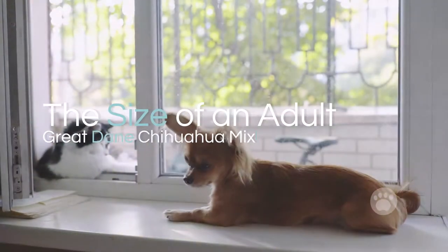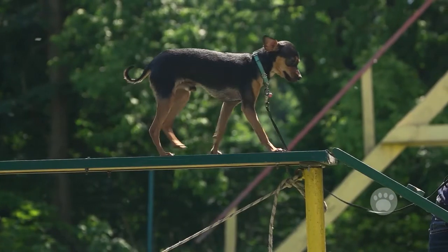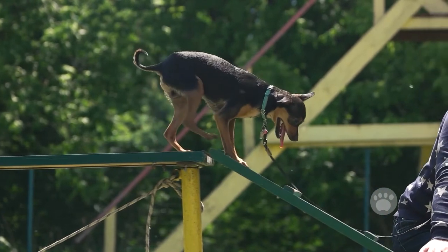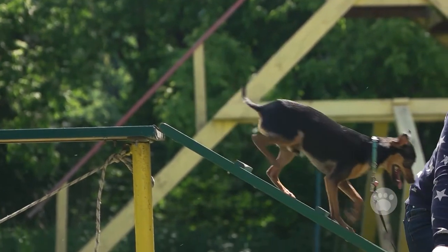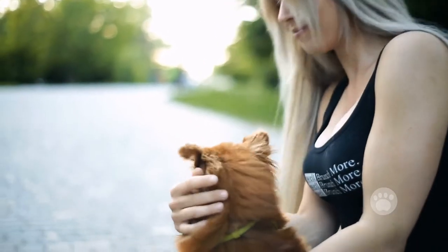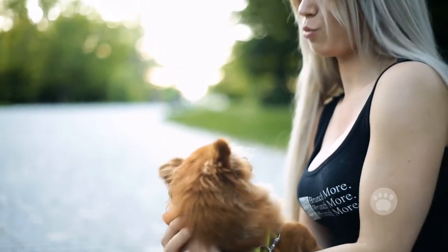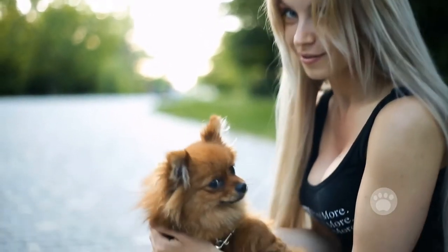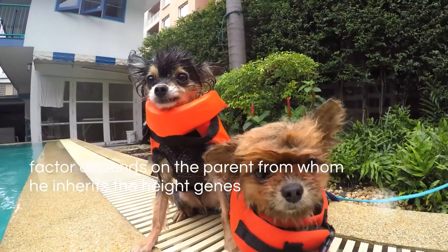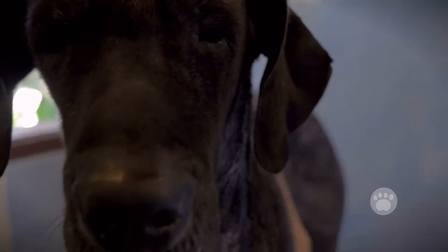The size of an adult Great Dane Chihuahua Mix: the Chi-Dane-Dane doggy is twice the size of his Chihuahua parents. However, he is slightly smaller compared to his Great Dane parents. This implies that the pup inherits a body size that is average of both parents. It is difficult to describe the possible average height of a Great Dane Chihuahua Mix pup. This factor entirely depends on the parent from whom he inherits the height genes. Some doggies may be as large as their Great Dane parents, while others may be as small as their Chihuahua parents.